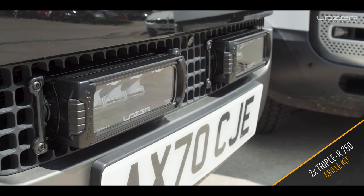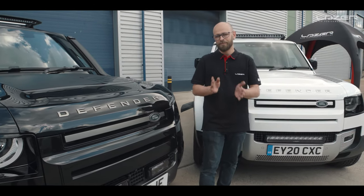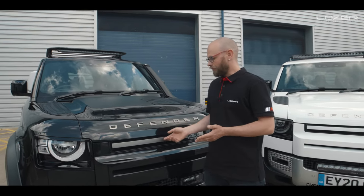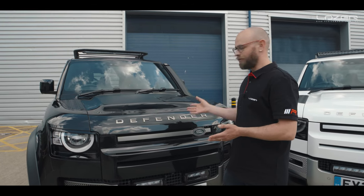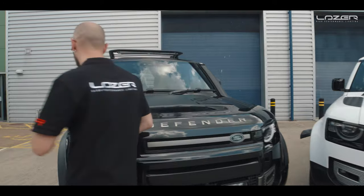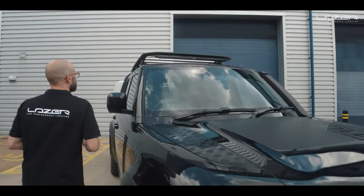If you don't want a grille kit and you don't want to cut your grille, that's entirely up to you — you don't have to, it's your choice. We do have other options available. With this Black Defender, we've got the optional adventure pack, and that includes a roof rack.